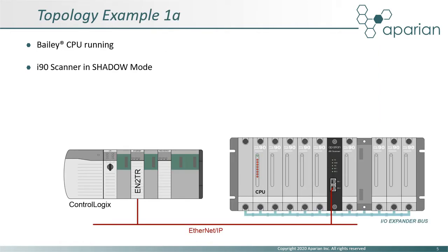In this first topology example, we have a simple system where the Bailey CPU is still in control and the i90 scanner is operating in shadow mode. In this mode, Logix has access to the IO data and status, which can be useful for testing both the ControlLogix and HMI. Although usually used as a stepping stone in migration, this mode can also be used to provide access for a new historian in a more permanent role.